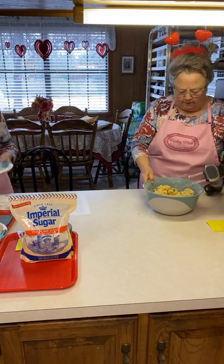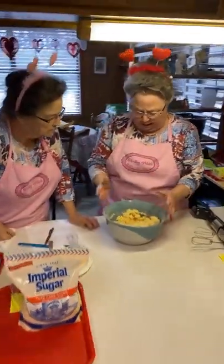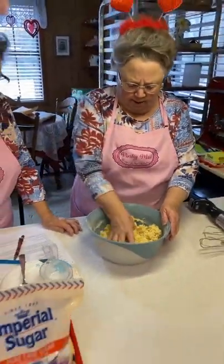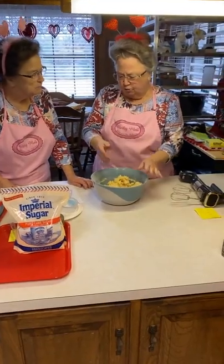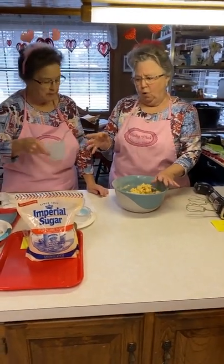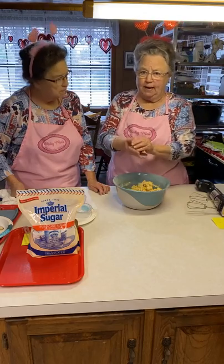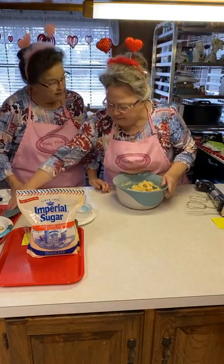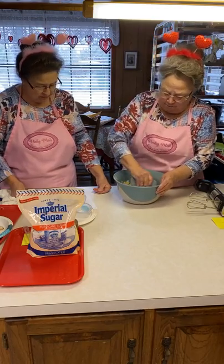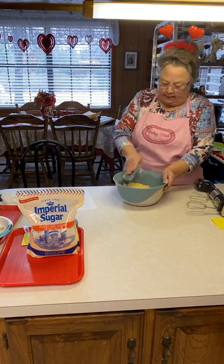I'm going to show y'all this. This is not nearly as crumbly as the first batch I made this morning. Y'all heard me say that cookie dough should separate from the bowl — a good cookie dough. You can tell this is going to mash together real good. If your cookie dough didn't come together like this, use cold water — just regular water — a tablespoon at a time and mix it to make sure. Pick it up with your hands and see if it's going to come together. That's because we didn't pack the flour — we spooned it in.